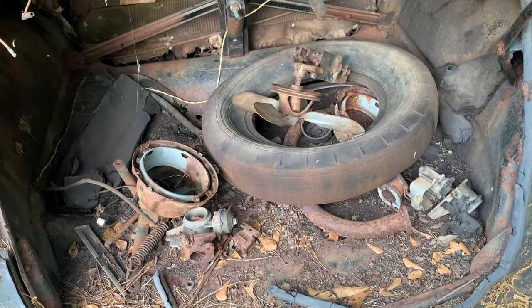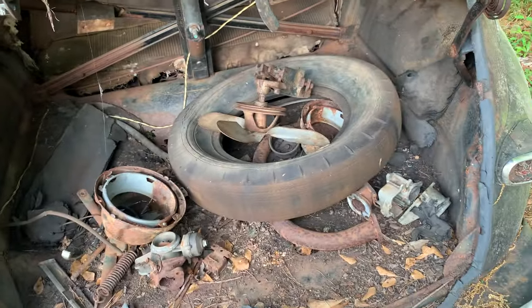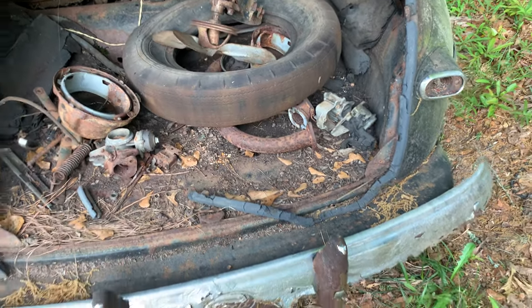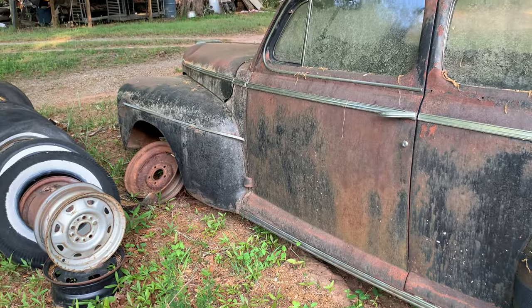There's the fan for the motor, the carburetor in there, some extra pieces and parts — a couple carburetors actually. Back bumper is no good, needs re-chromed. It's got no wheels on the front; spindles are there but no wheels.